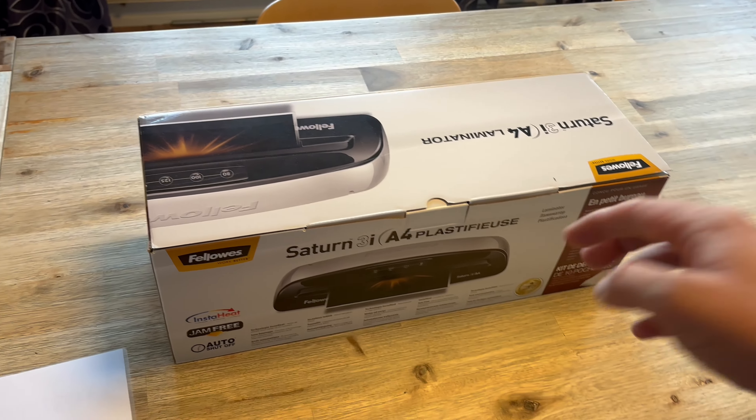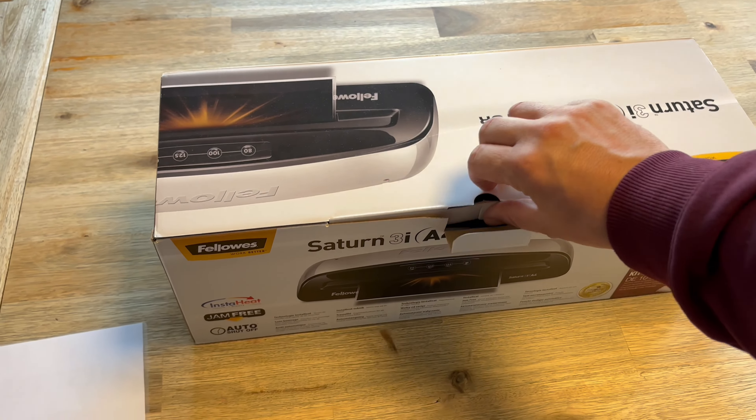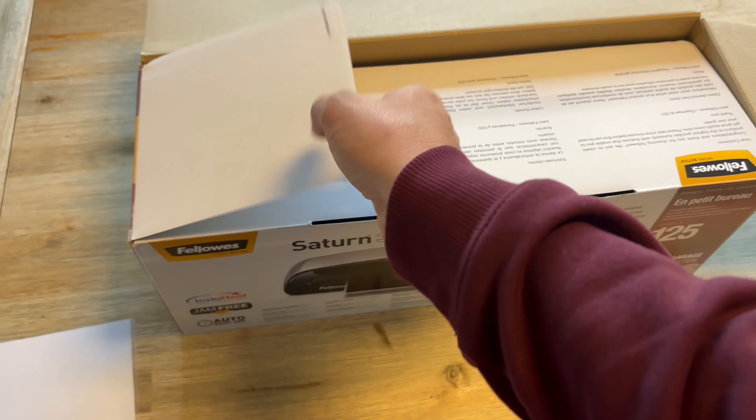Here we have the Fellowes Saturn 125 laminator — an easy to use laminator that's perfect for home, school, or office use.